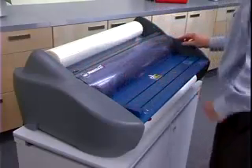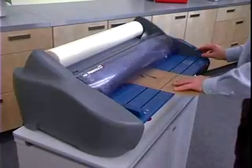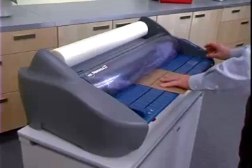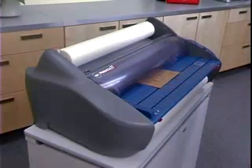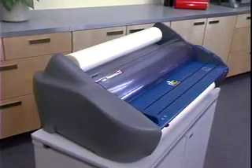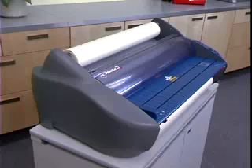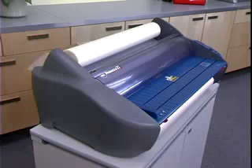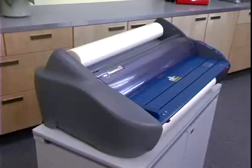Turn the machine on, then set the dial to 1. Press Run and slide the threading card between the feed table and the bottom film. Gently push the card into the nip point — the card should now guide both rolls of film into the heat rollers. As the rollers turn, be sure that the leading edge of the threading card enters the back rollers and properly exits the Pinnacle. Once the threading card has exited, push Stop — your film is now installed.